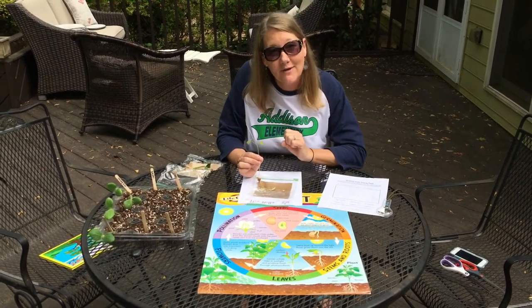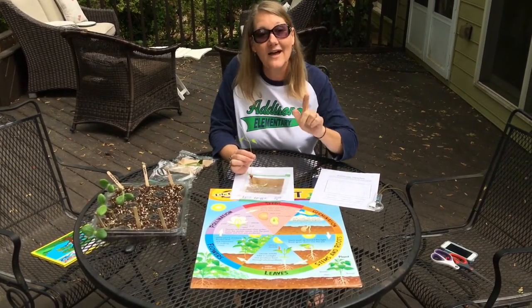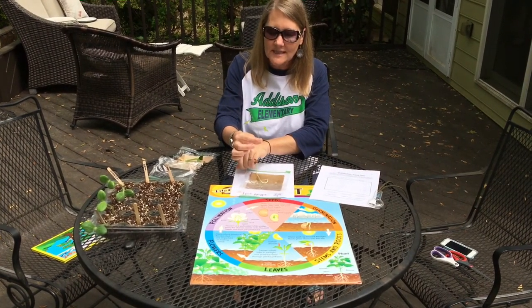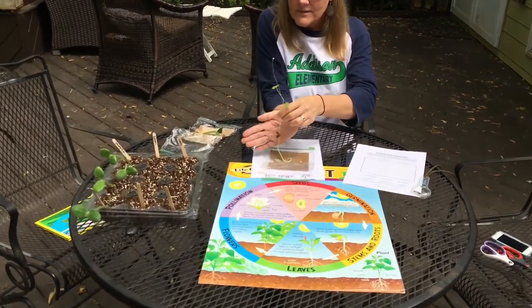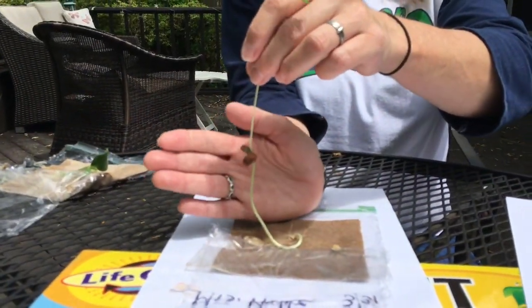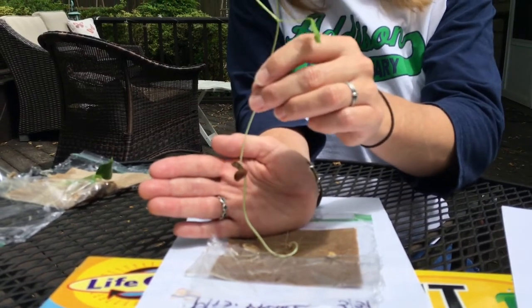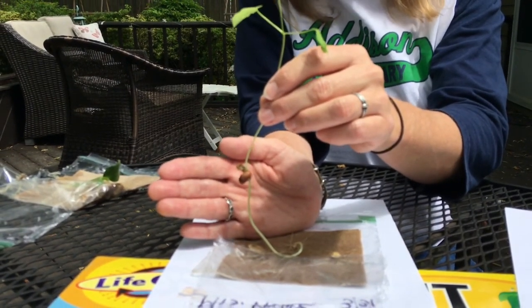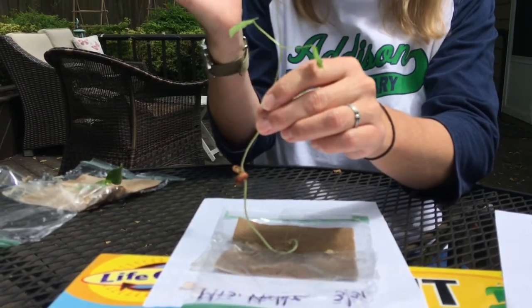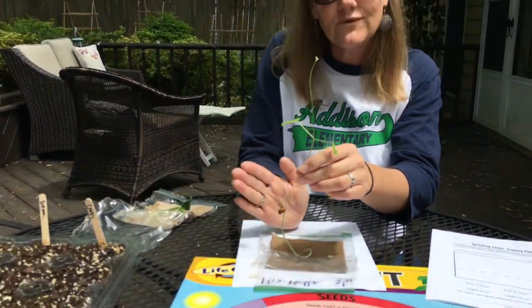The root should have come out first and gone down, and the shoot goes up. In the case of the bean, you can still see the seed coat and you can see where the cotyledons were. That's the actual seed that gave the plant energy before these true leaves could come out and actually use the sun, air, and water to make its own food for the plant.